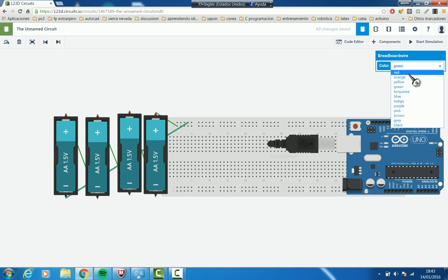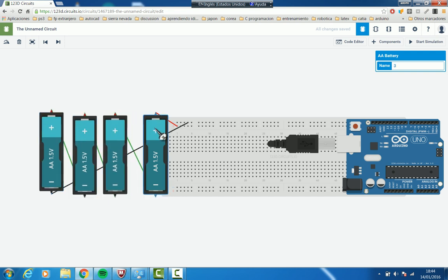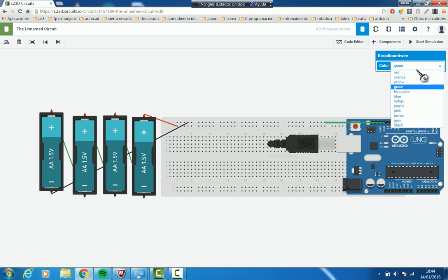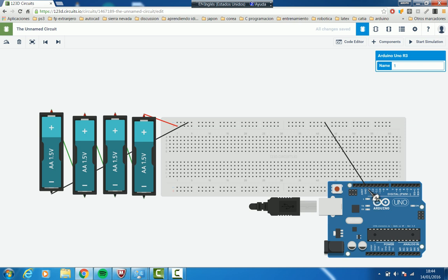As it is ground we are going to pick black for that wire, and as this one is positive we are going to pick red. So now we have our circuit already sourced with energy. We have to join the ground, because all grounds have to be together — the ground of the Arduino with the ground of the breadboard — and we are going to make this line black. We can move the Arduino so you can see the lines better. This is ground.